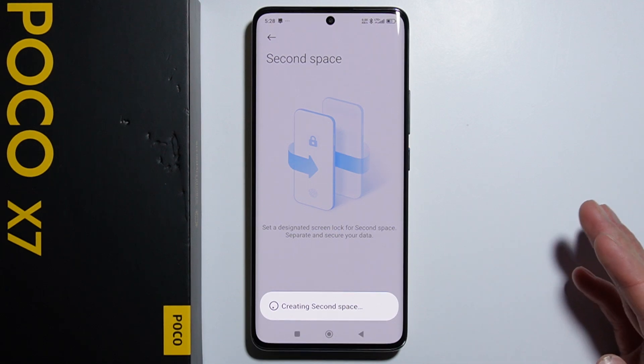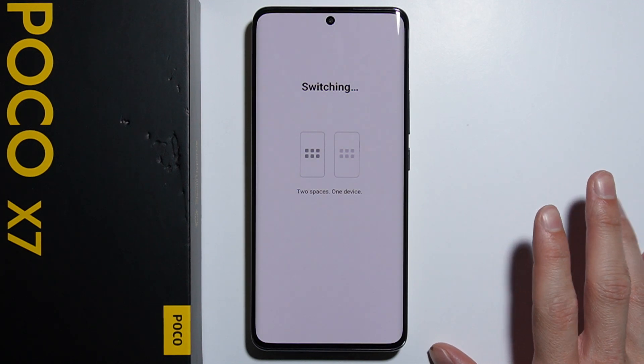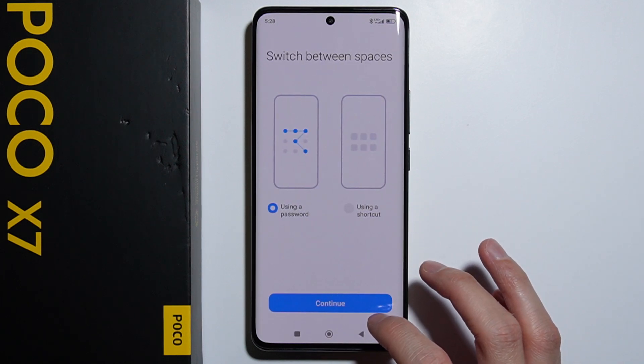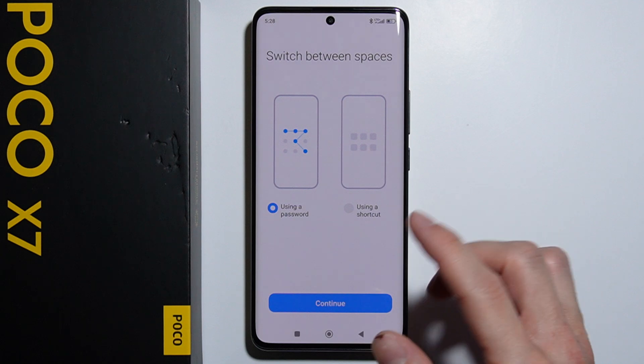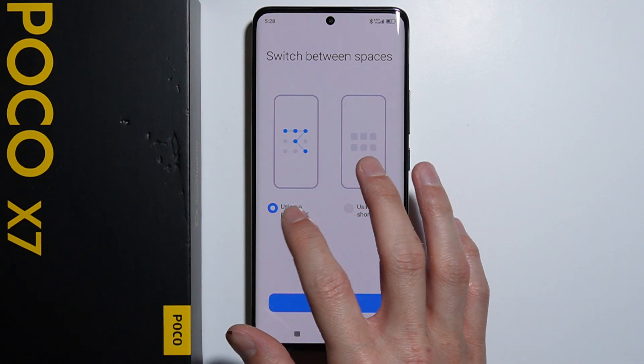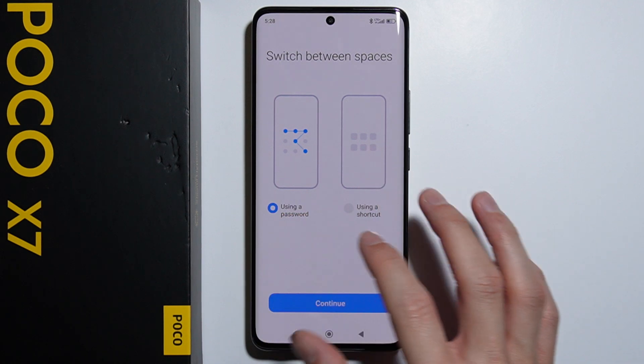We simply have to press the 'Turn on Second Space' button. We need to wait a little bit while the space is being created. Alright, as it's created, now we have to set the switch between spaces.